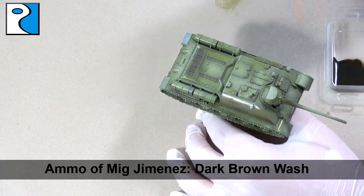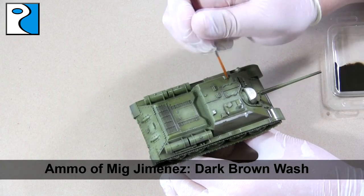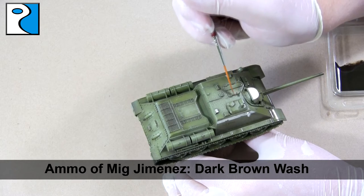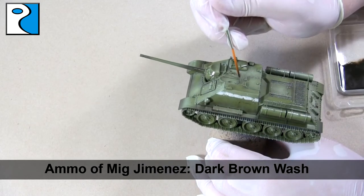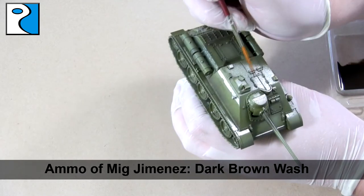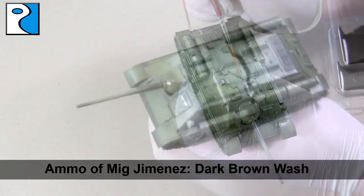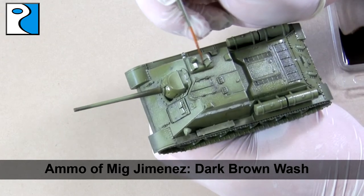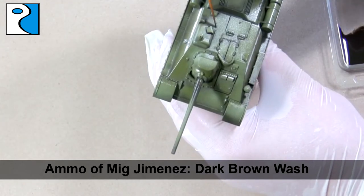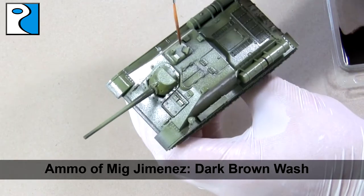Next I'm going to use Ammo of Mig Jimenez's dark brown wash for green vehicles, thinned with a little bit of odorless thinner. I'm just using a synthetic brush to go around all the panel lines and anywhere two pieces of the vehicle meet — so hatches — and I'm also going to apply it to the vents at the back of the vehicle to darken them up. The cool thing about enamel washes is we are going to be removing these shortly, so you don't have to worry too much about getting them in areas you don't want. However, if you take your time it is going to make clean up easier later on — the time you spend now will be saved later.